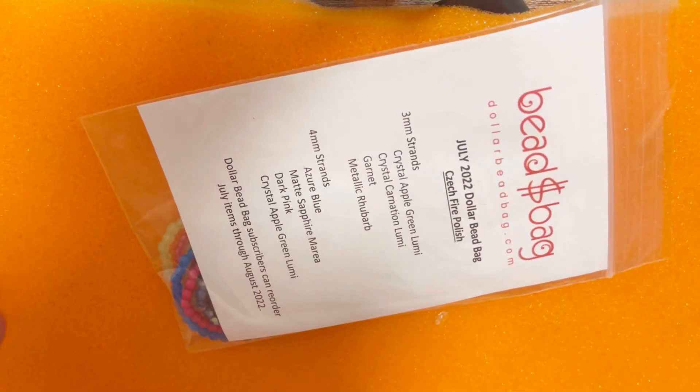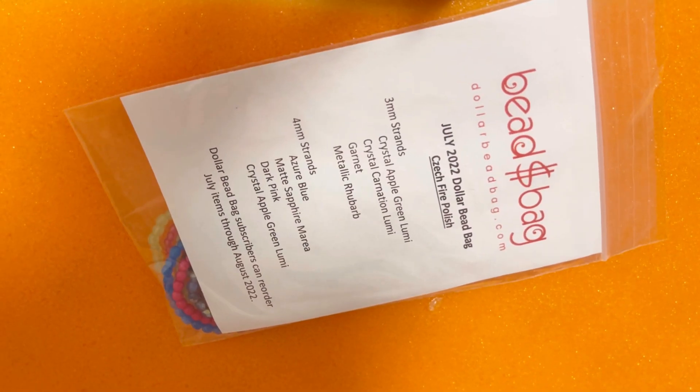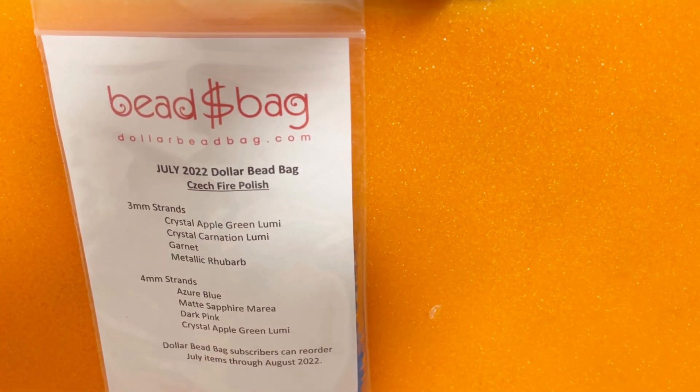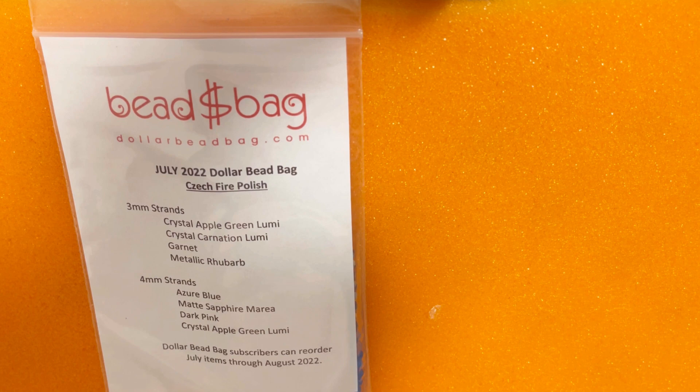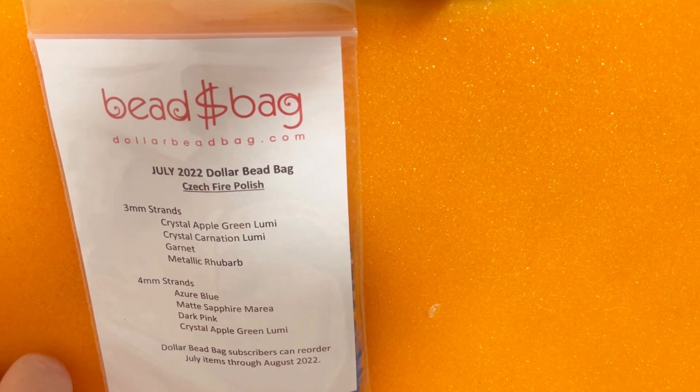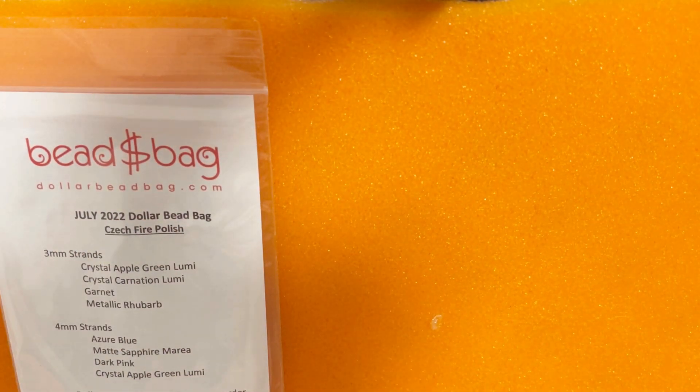My subscription is combined — this is the Dollar Bead Box, but also on the website there's a Bead Dollar Bag which costs eight dollars. I'll leave the link down below so you can check it out. For eight dollars we receive eight strands of Czech fire polish beads — four of them in three millimeter and four in four millimeter.